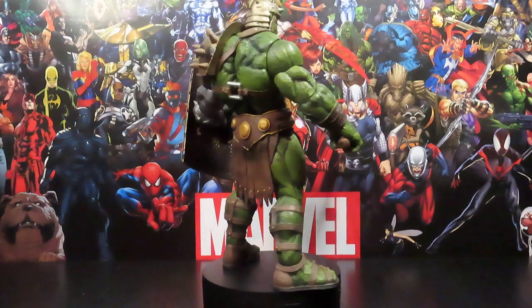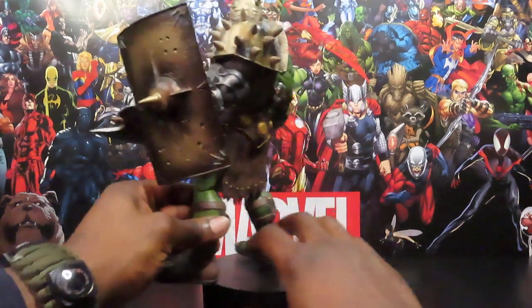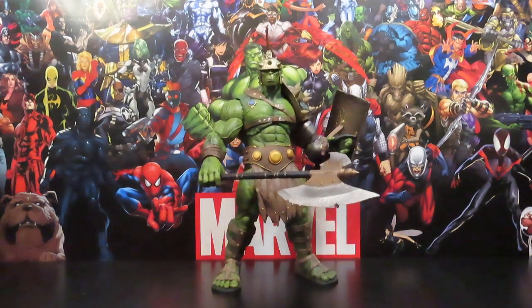I got this guy pretty much because I missed out on all the opportunities that came out as far as the build-a-figure from Thor: Ragnarok and different other variations of the character from the Planet Hulk storyline. I was able to spot him on Amazon for about $22 to $24, which is usually a pretty good value for Select figures, being that they use a whole lot of plastic and they're pretty hefty figures — so if you can come across one for about that price, it's a pretty good deal.